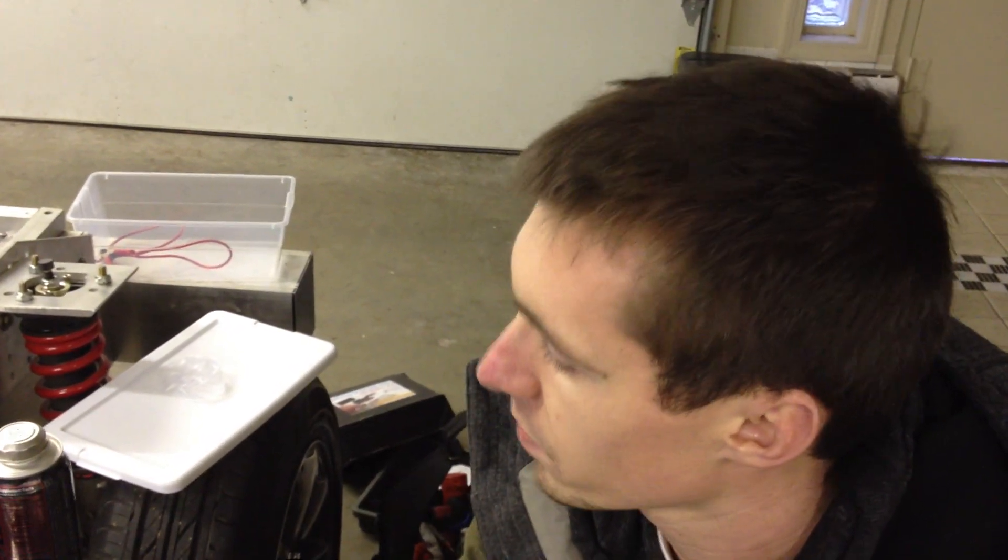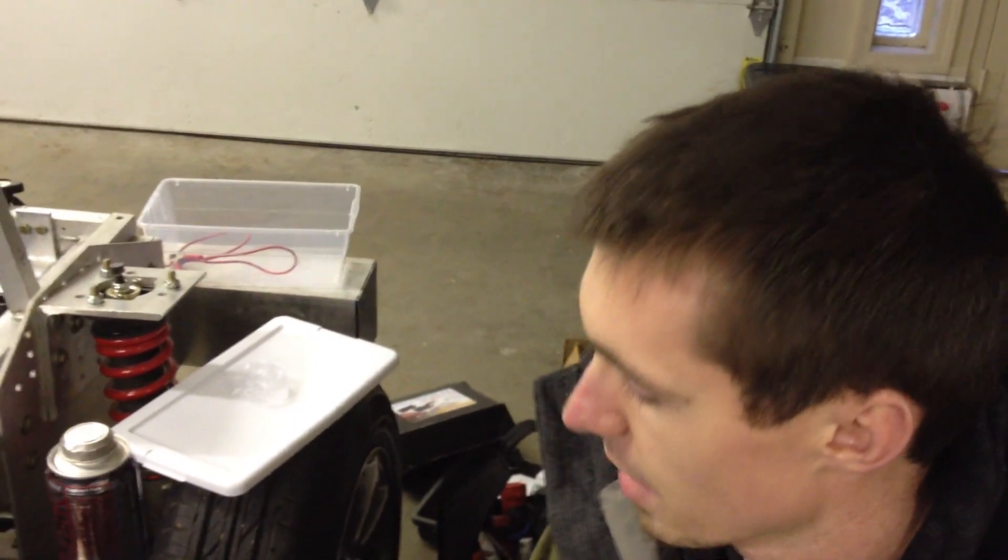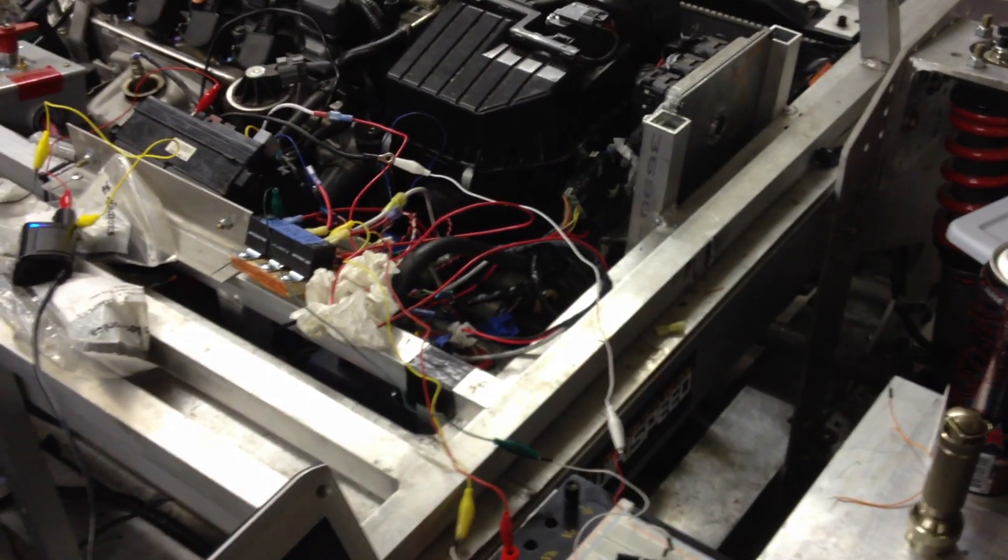So it turns off power to most other devices to have all the juice available to crank. Exactly. I'm not actually even dealing with ignition two right now — it's just there for future use.